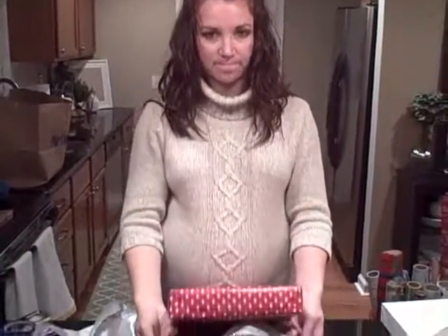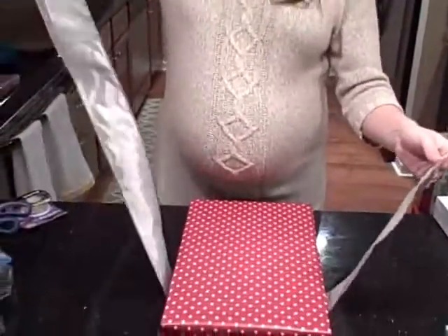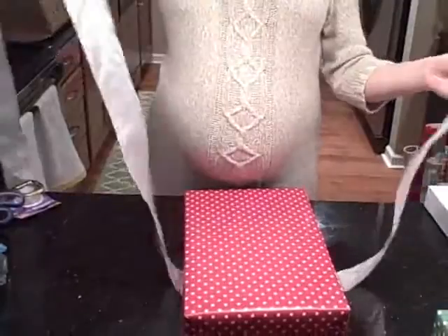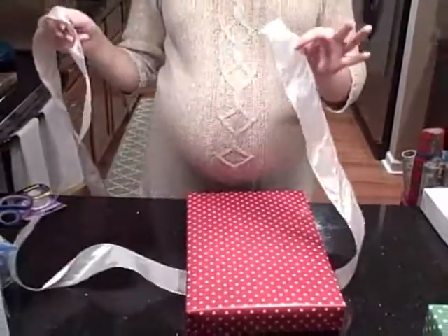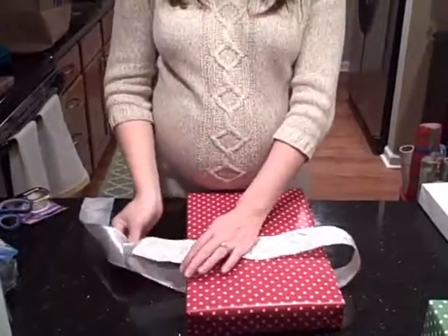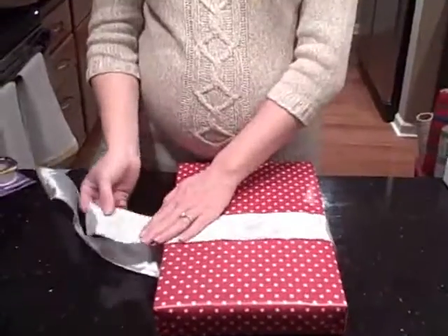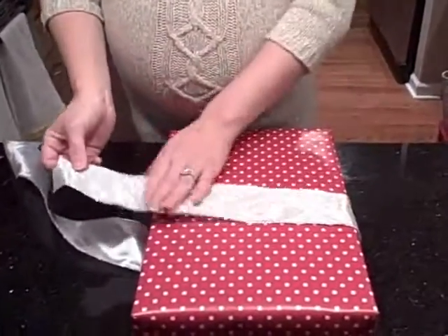I'm going to show you guys how I'm going to make this bow. The first thing you do is put it underneath your box, and you're going to want a long tail on one end and a really short tail on the other. This short tail doesn't even have to be that long — it can be like that, just a couple inches from the width of the box.